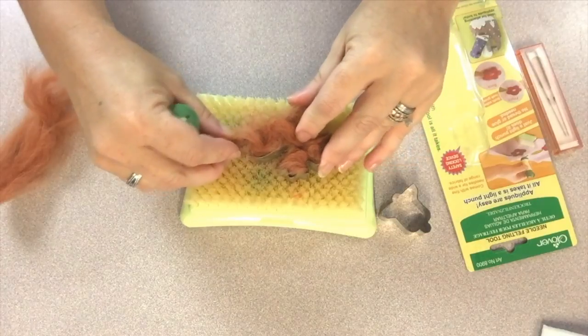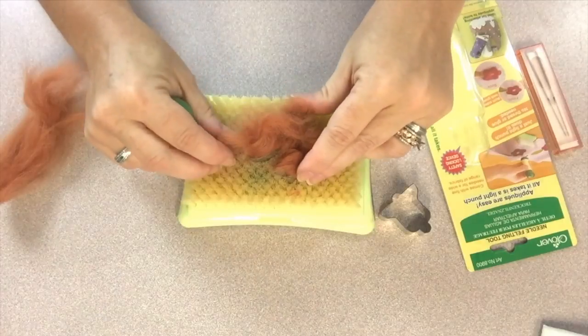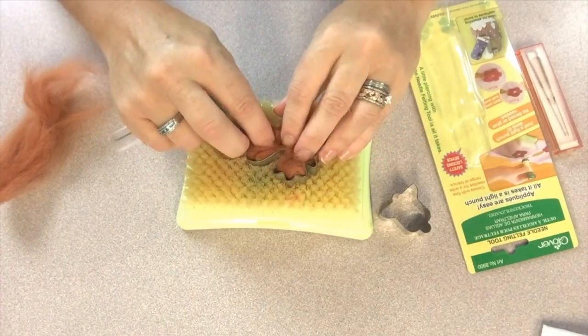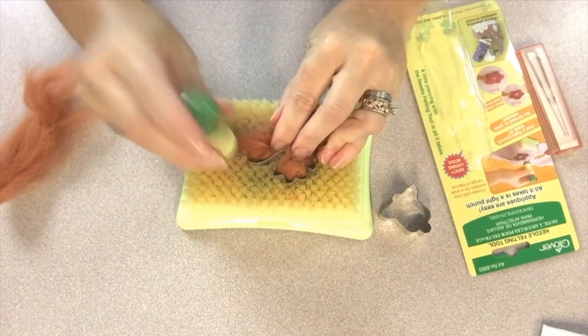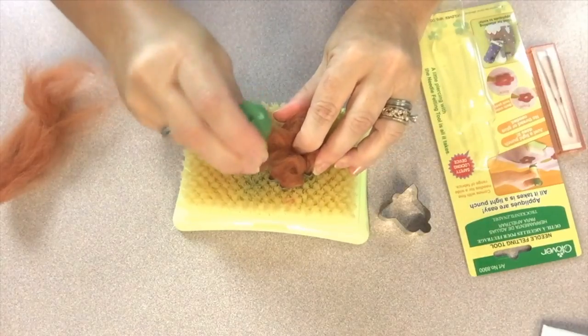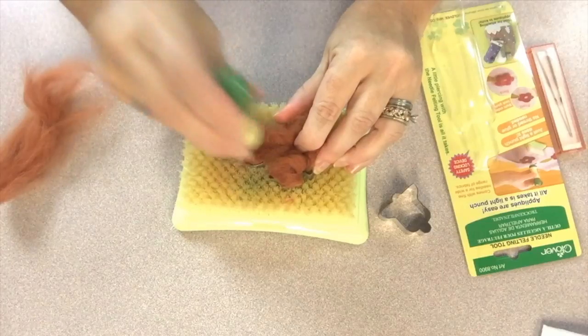I found it helpful to push my cookie cutter into that mat — the bristles on that mat — a bit to make the sides a bit shorter so that the needles would fully fit within to felt. Then you just begin pouncing the needles up and down as quickly as you can within the shape to begin the felting of the roving into the little felt shape.